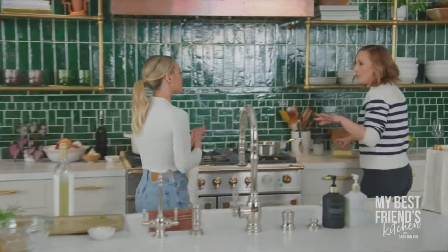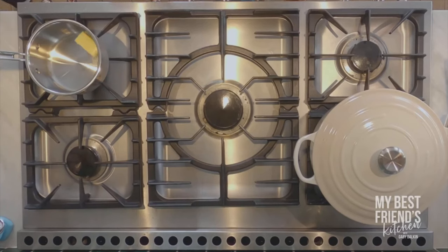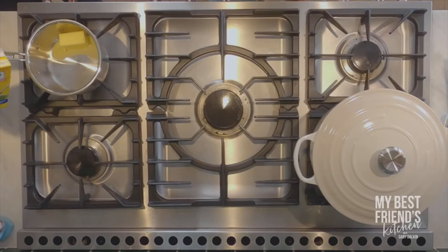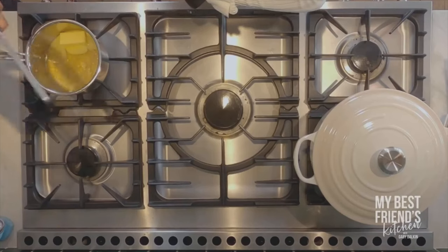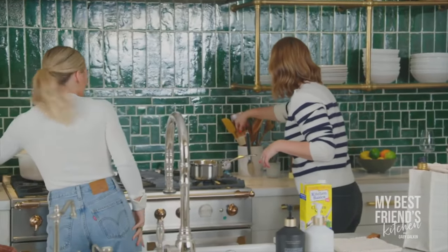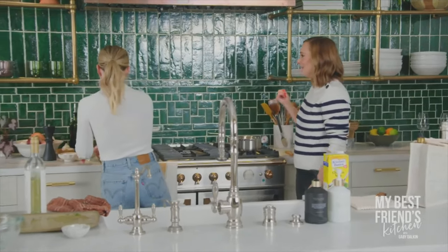Normally when you're doing a whole turkey, you'd have basting liquid from the drippings. Since we don't have that with just a breast, we're going to do a quick butter and stock situation. So melt some butter and some stock — you can use chicken stock, turkey stock, vegetable stock, beef stock, whatever, just something flavorful. About a quarter cup of stock and half a stick of butter. We'll put some lemon zest and pepper in there too. Melt that down and then baste every 30 minutes. While that's going, let's pour some wine and wait.